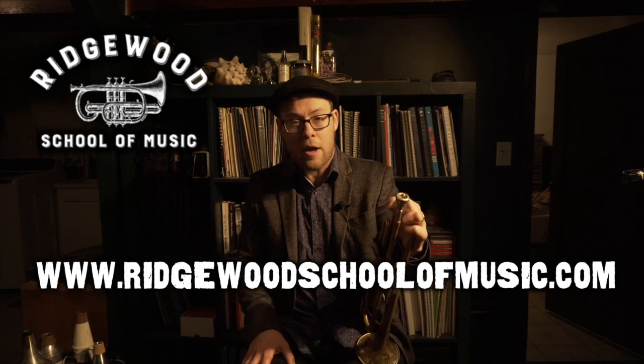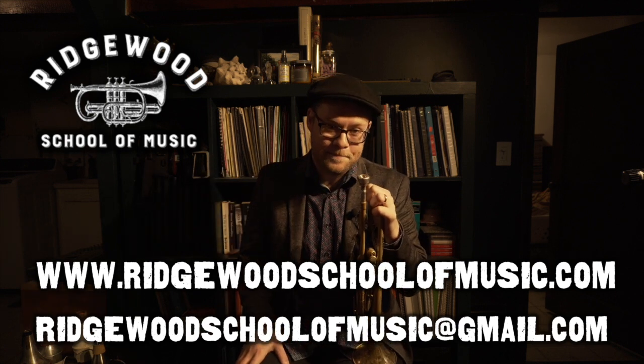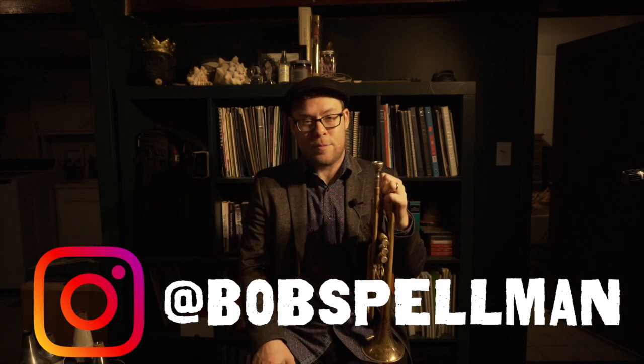Thanks so much for checking out this video. I hope it helps in your pursuit of the majesty of musical self-expression. If you like what we're doing here, please like this video and subscribe to the channel. Big thanks to all the new subscribers — we really appreciate your support and we're going to keep putting out new videos. The Ridgewood School of Music is now accepting new students for lessons online as well as in person in the Brooklyn, Queens, and greater New York City area. You can find us at www.RidgewoodSchoolOfMusic.com — send us a message and we would love to help you achieve all of your musical dreams. You can also follow me, Bobby Spellman, on Instagram at Bob Spellman, or on any of the other social media platforms listed in the description below.